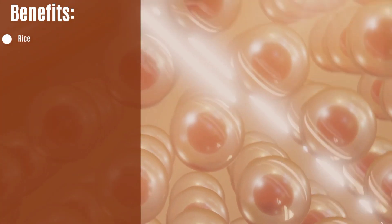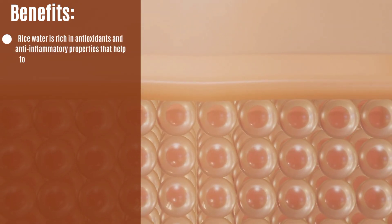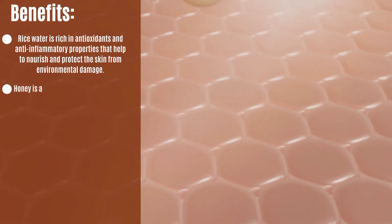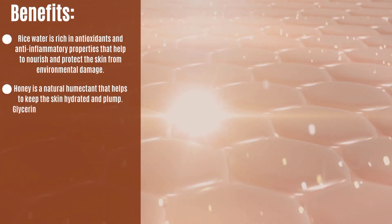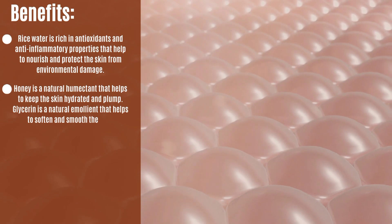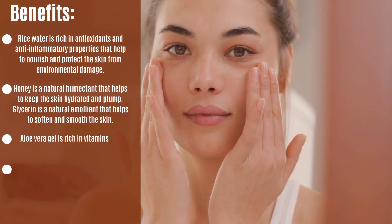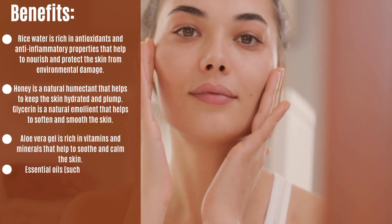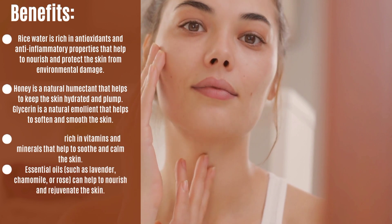Benefits: Rice water is rich in antioxidants and anti-inflammatory properties that help to nourish and protect the skin from environmental damage. Honey is a natural humectant that helps to keep the skin hydrated and plump. Glycerin is a natural emollient that helps to soften and smooth the skin. Aloe vera gel is rich in vitamins and minerals that help to soothe and calm the skin. Essential oils such as lavender, chamomile, or rose can help to nourish and rejuvenate the skin.